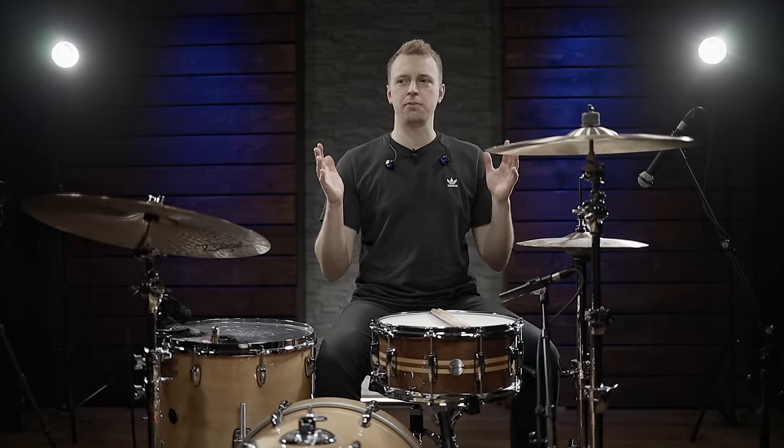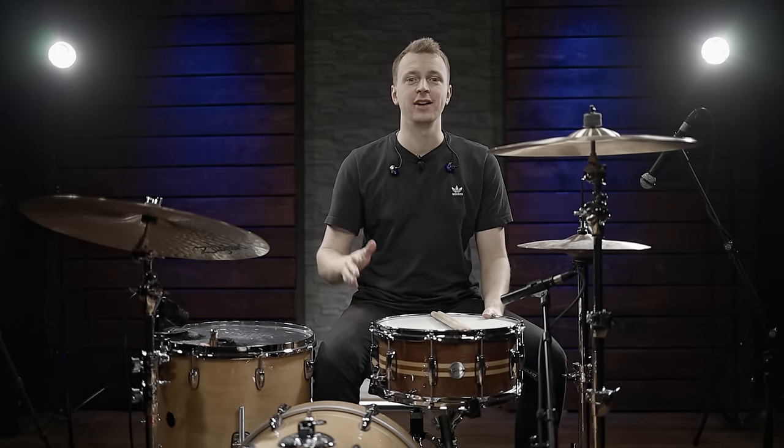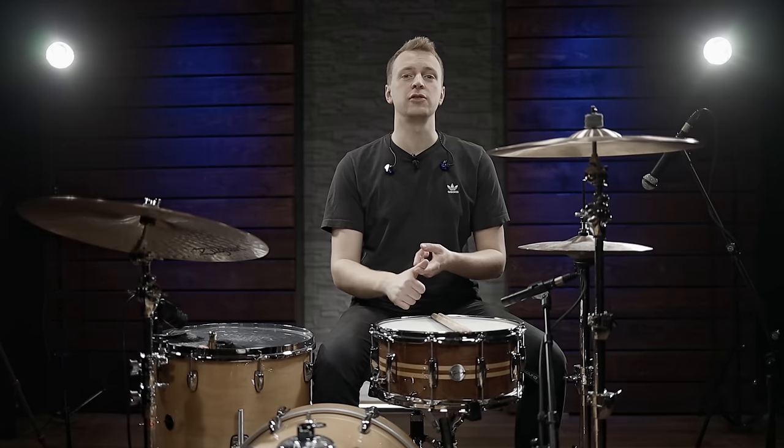There are quite a few scenarios where you have the time to prepare a snare drum for this exact sound. Like for example, if you're in the studio you can tune the drum low, choose the right drum head, use the muffling you want, change the microphones — you could even bring in a kick drum mic for some punch in the low end. But what we're looking at today is: what if you play a gig and there's just one song in the set where you need a low snare drum sound?